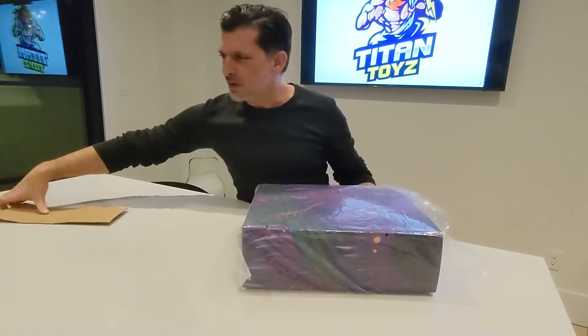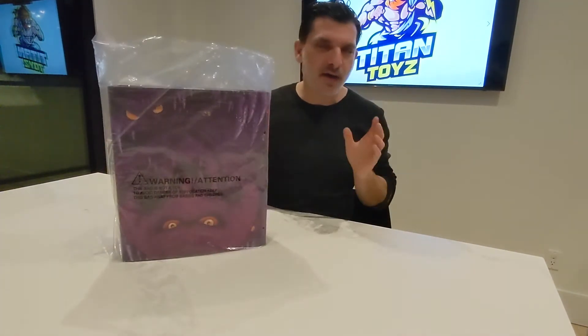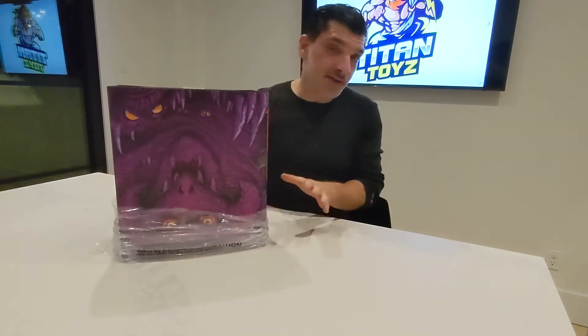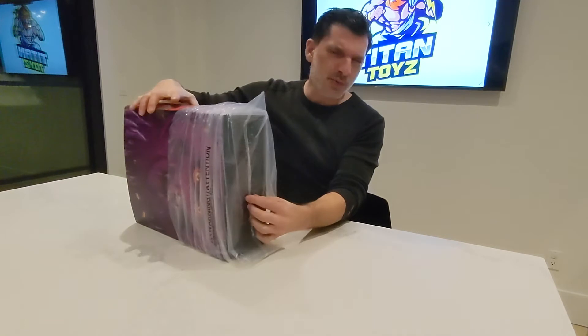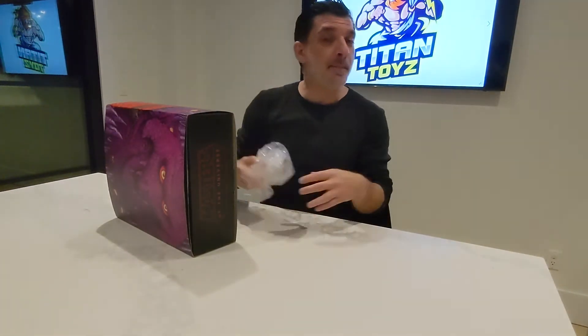Really cool. With Mondo, always an extremely high quality, detailed figure. At Titan Toys we are super excited to carry this line. You'll see in a previous video — check the link below — we did the Men at Arms Mondo figure, again 1:6 scale.